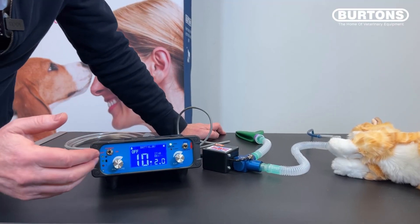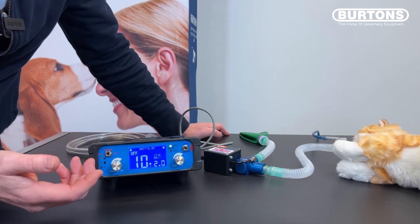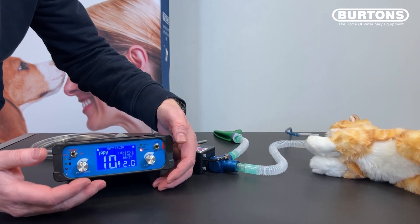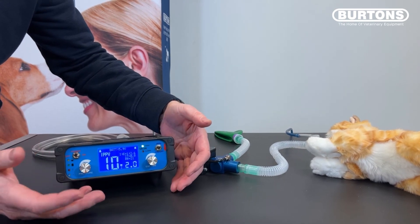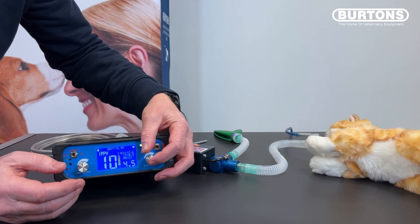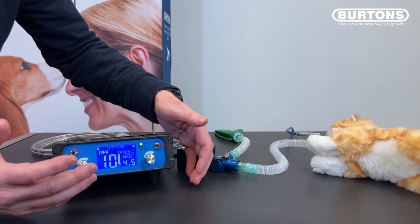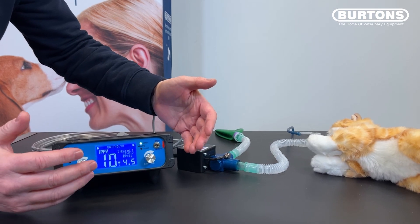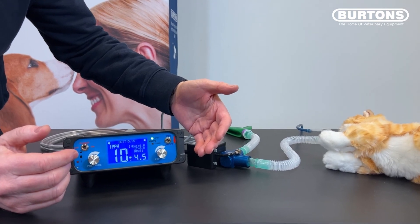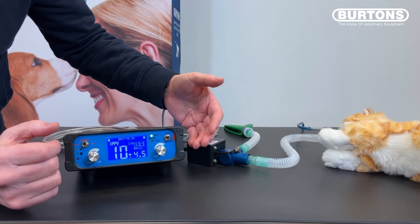At the end of a procedure there's a simple method of weaning the patient from the ventilator. Unlike the Merlin, there's no automatic assist mode, but you achieve it by increasing the expiratory time. We currently have a respiratory rate of 22 breaths per minute — we'd want to reduce that to maybe half or less to allow the animal to start spontaneous breathing. Increasing the expiratory time gives a respiratory rate of around 11 breaths per minute, giving a much reduced minute volume so the animal will start to accumulate CO2, which will help return the spontaneous drive. This applies to mammals, birds, reptiles — any small animals you're hoping to wean from the ventilator.